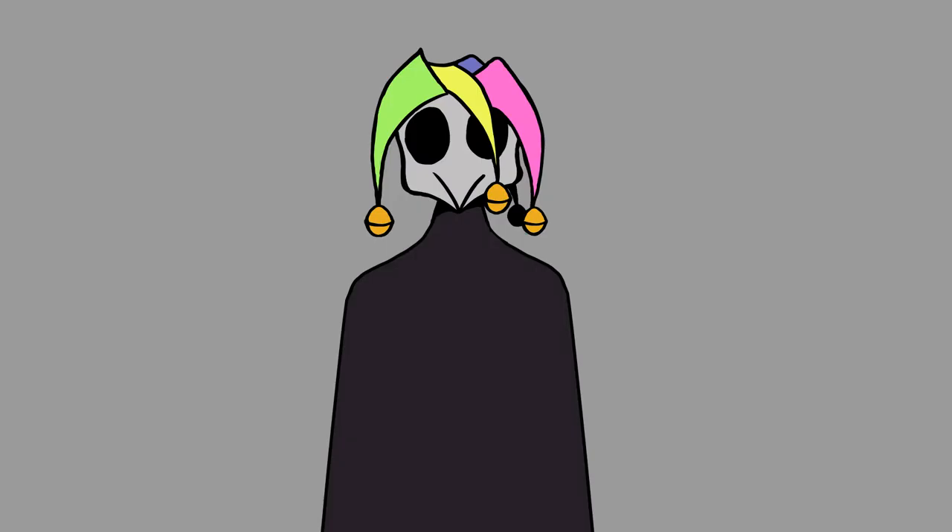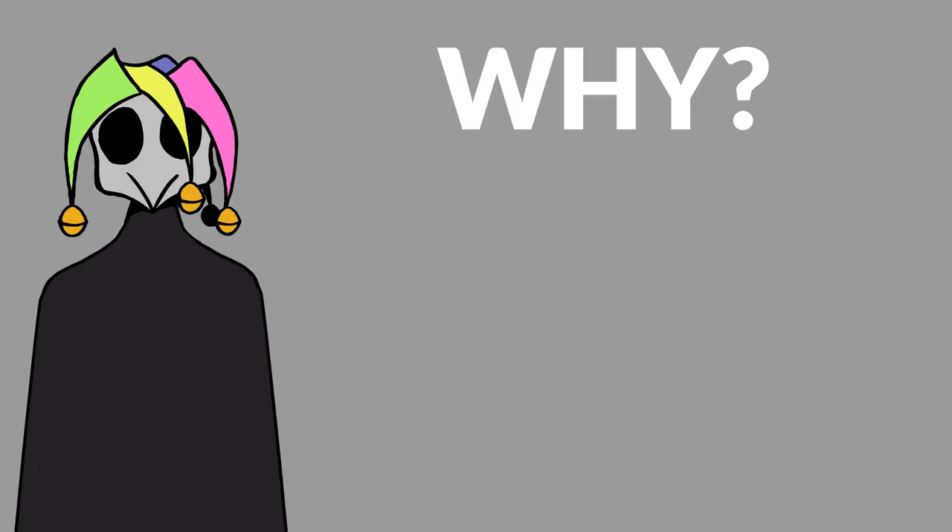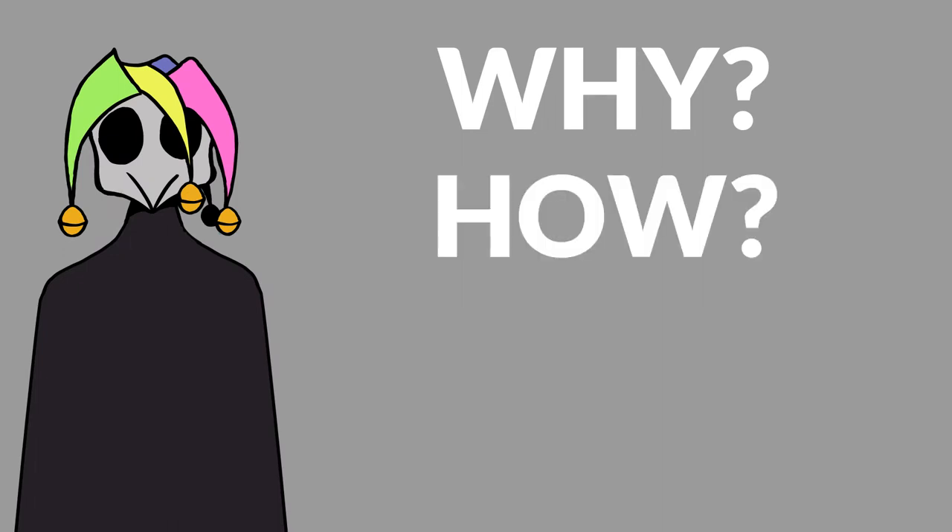Also in this video, I'm going to be covering the subject of why I started this channel and how, as well as its future.